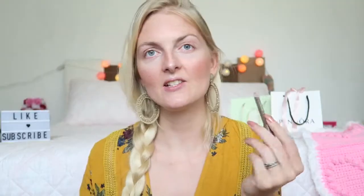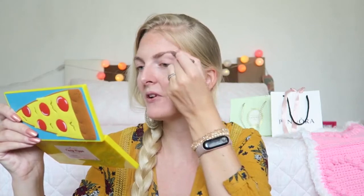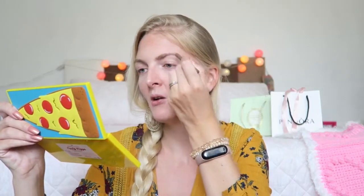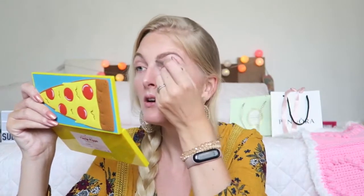Now that the base is all done I'm going to start with my eyes, but first I'm going to do my eyebrows and I'm using the Essence Eyebrow Designer in the color For Blondes. This is such a budget-friendly eyebrow pencil and I really love it. The color is really nice, it's not too warm — sometimes I find eyebrow pencils for blondes quite warm, and I like a little bit more of a neutral cool-toned shade, so this one is really perfect. And obviously Essence is really budget friendly.